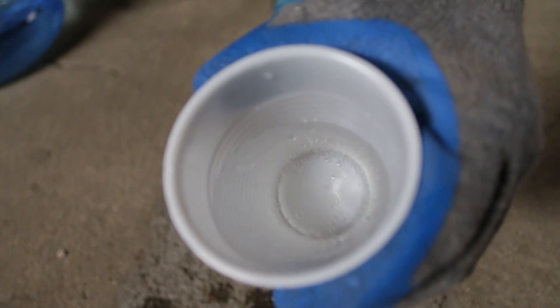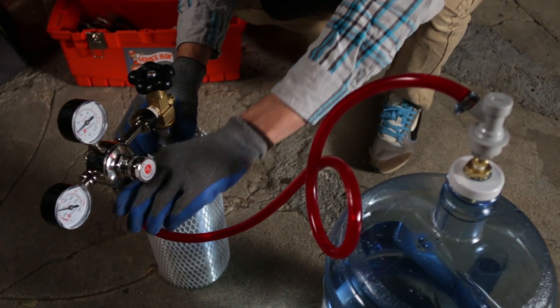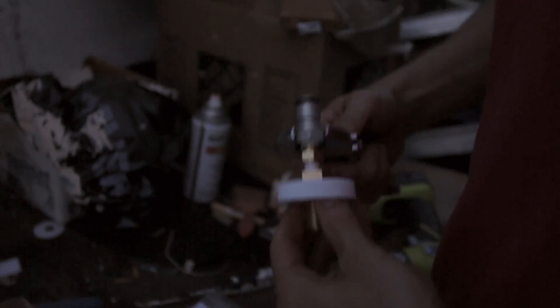It's carbonated — lightly carbonated. The first part of the test was definitely a success. Our cap is keeping the pressure as neatly as possible. I'm so impressed with our cap that was basically jimmy-rigged. I think the next step is designing the mentos dropper.